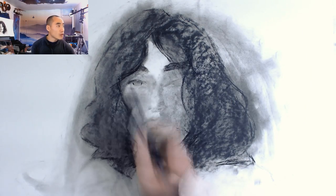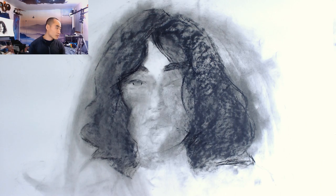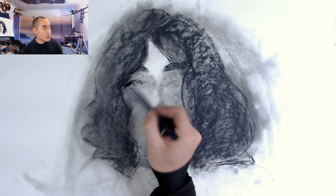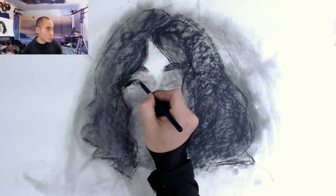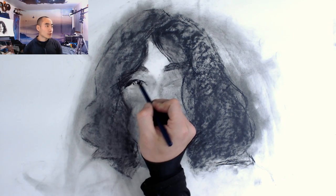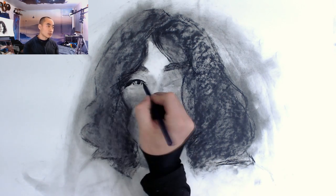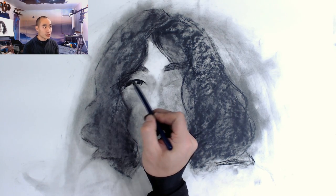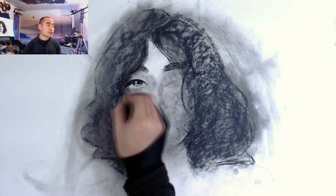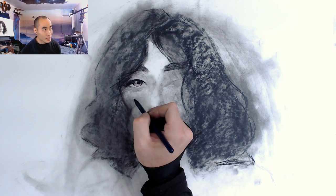I'm pretty sure the eyebrows are in the right place and the eyes are in the right place. You can see I'm using my pencil to really put down some details on the eyes. I'm not too worried about the position of the eyes at this point as long as I get them correct relative to each other, because I can always move the nose and everything else. So in a sense I'm not really committing that much just yet.